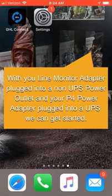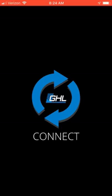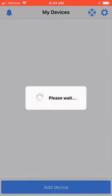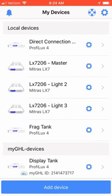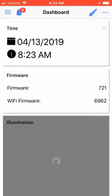On your Android or Apple device, find the GHL Connect icon and open up the application. With the GHL Connect application opened, you'll be presented with the devices configured for GHL Connect. Choose your Proflux controller. We need to program the switch outlets, the 1-10 volt ports, and the illumination channels impacted by a loss of power.